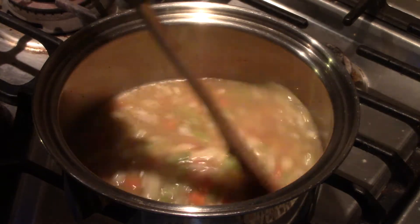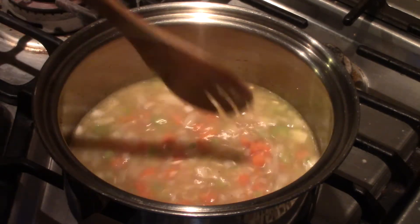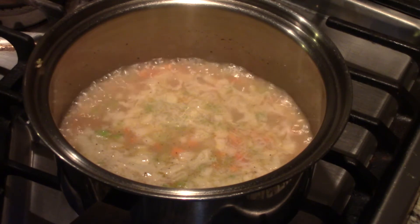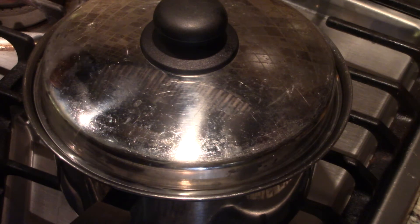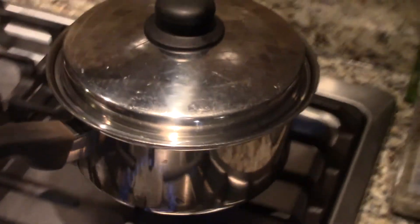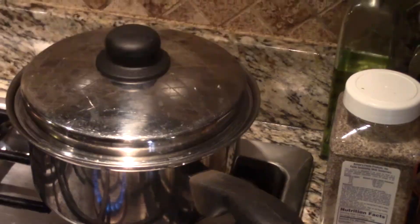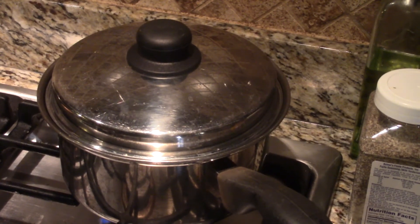Now I'm just going to cook this and let it come to a boil. Once it comes to a boil, I'll get the lid on it and we're going to let it simmer for about 20 minutes. Our rice has come to a boil, so I'm going to turn it down to a simmer and put the lid on it. On this stove I get a little lower heat in the back, so I move my pan right to that back burner and we're going to let it sit there for 20 minutes.